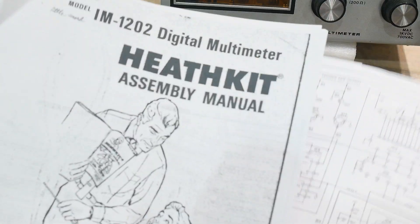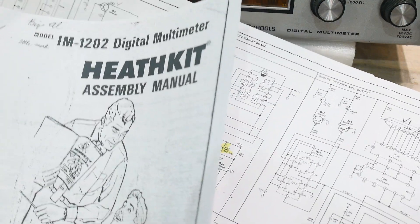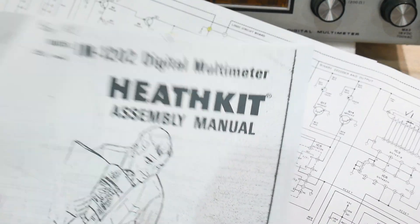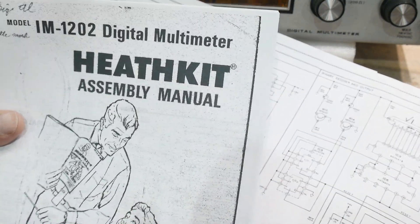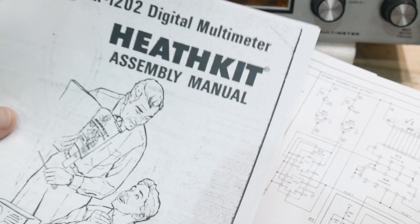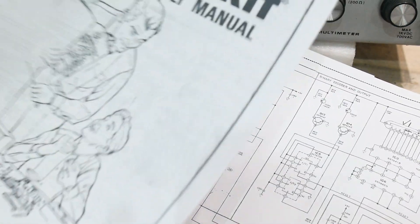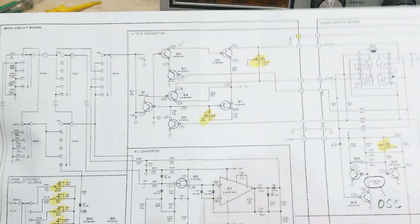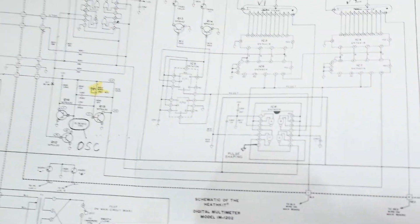I did find a matching manual — I think it matches well enough, not exact but close enough. An IM 1202 Heathkit assembly manual tells you how to calibrate, which is just completely trivial. I'll show you that schematic — I don't think you really need the manual, but I did print it out. I have a big schematic here.